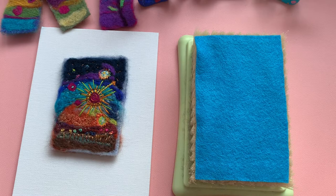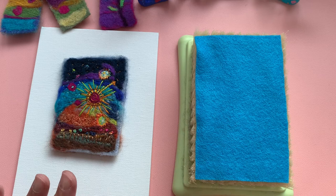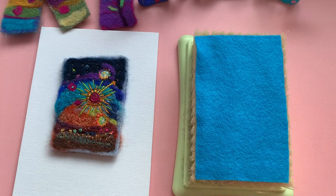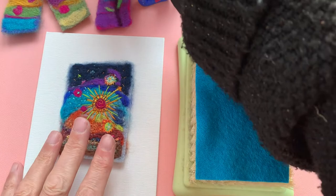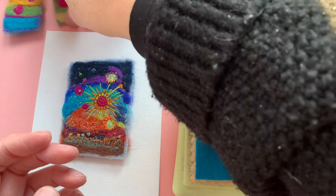Hello and welcome back to a kooky corner of YouTube. I thought I would today just give you a quick breakdown on how I create the backgrounds for my needle felted pieces, such as this one here. It's got a background and then I have needle felted and embroidered into it, and little pieces I use for my cards etc.